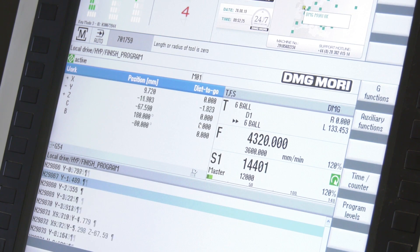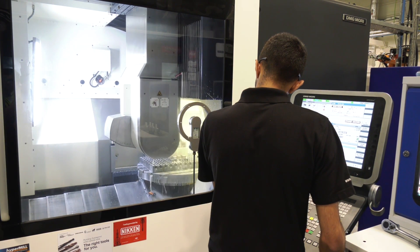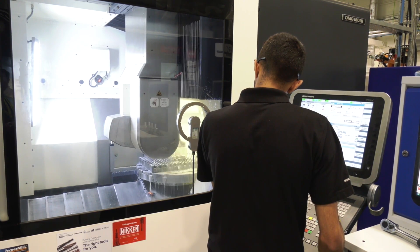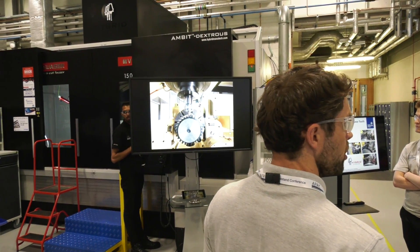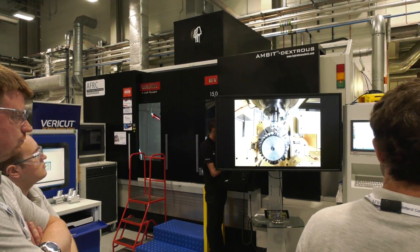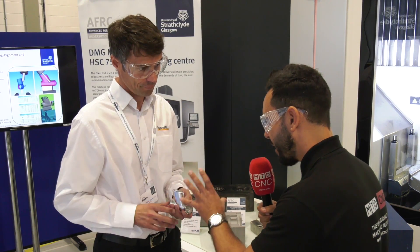With the technologies being showcased, what benefits do end users effectively get? What we're trying to show is what we've designed as a reasonably complex part, but it's actually pretty straightforward to program, and the end result is also good with surface finish. With the additive, it's new for everybody, so we're just trying to show a real-world example there.